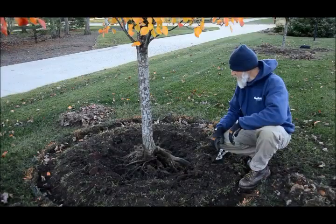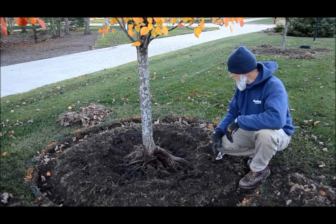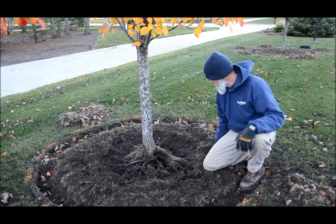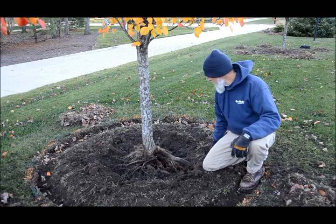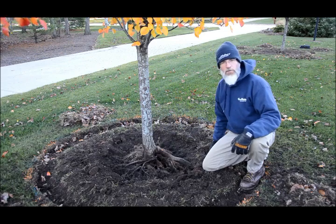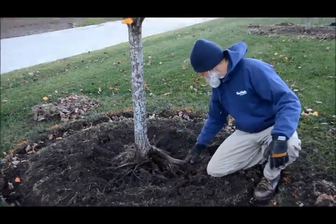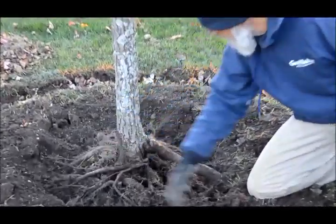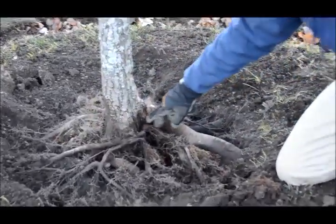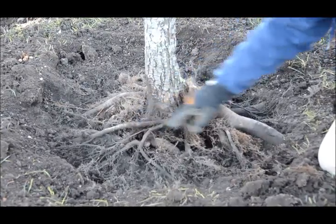I just removed the soil around the base of this pear tree. It wasn't planted too deeply. However, it still has a problem root that I'm going to remove because it will cause problems later on in the life of this tree. You can see most of the roots are growing out into the soil. However, I have two roots right here. These are called girdling roots, or potential girdling roots.